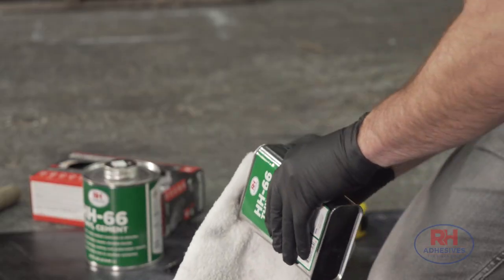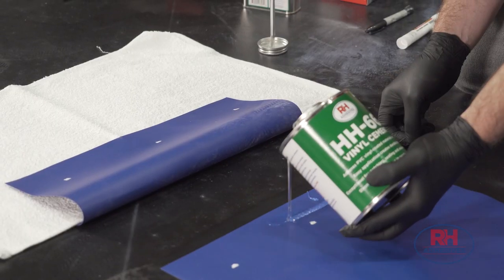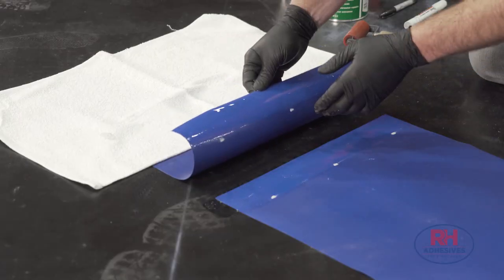In this video, we'll show you how to combine two tarp pieces to create a custom vinyl tarp using the industry's number one adhesive.